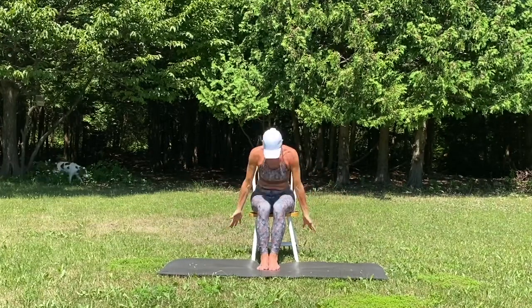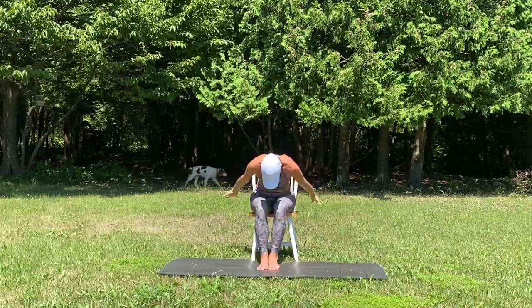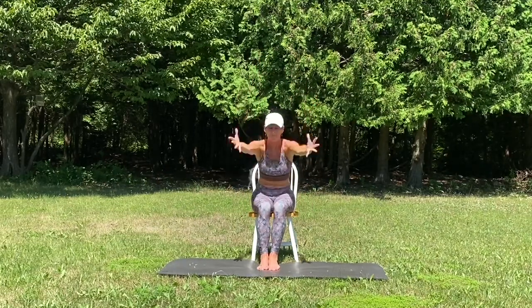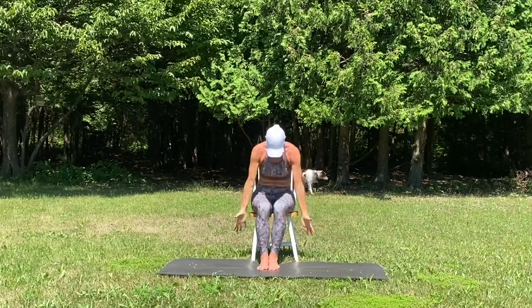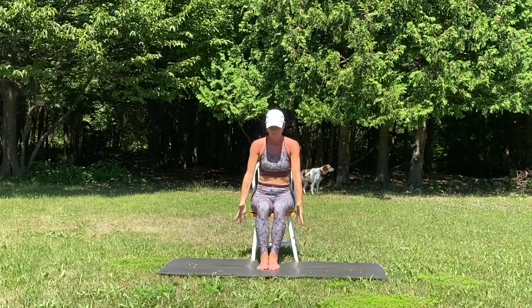Go ahead and hold the hands at the hips. Inhale, reach up and gaze up. Exhale, bow forward. Breathe in, reach up, bow forward and sweep the arms. Breathe in, sweep them back. Hands draw to heart center.